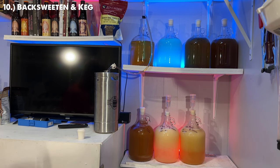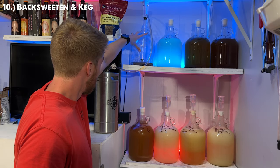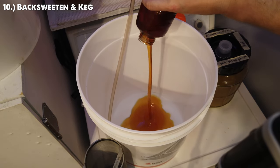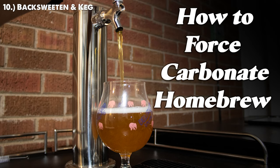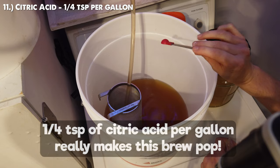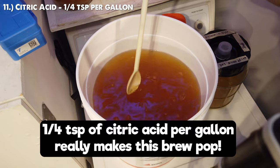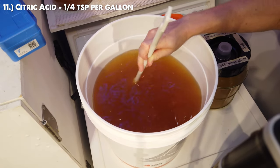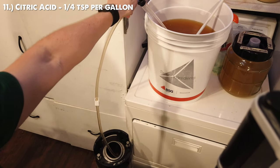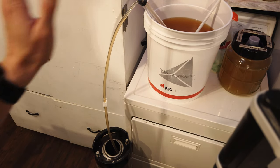I'm putting one gallon of non-cinnamon apple mead into this one-gallon keg and the rest into a five-gallon keg. We are going to force carbonate these — go check out my other video to figure that out. One thing that really helps here is citric acid specifically — I added about a quarter teaspoon per gallon of citric acid to this brew. It really makes this brew pop. So right now I have one gallon of plain apple mead and five gallons of apple and cinnamon mead.